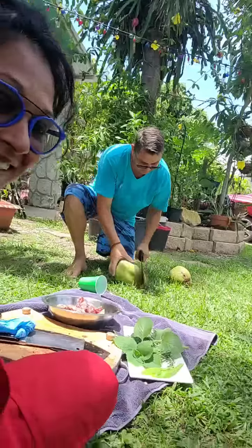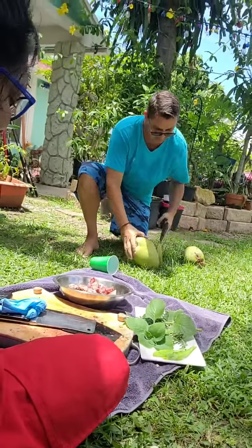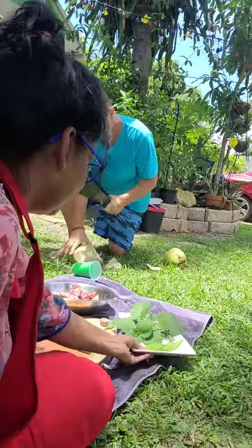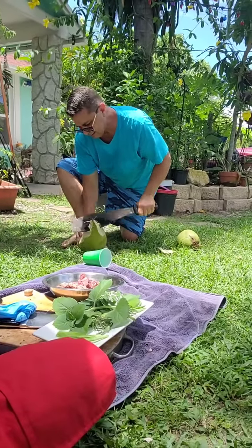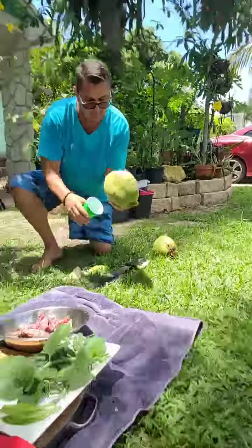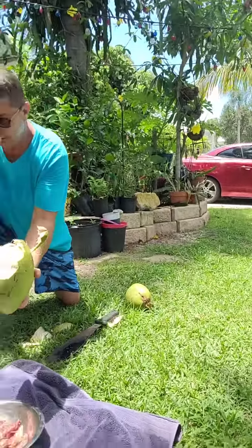Tommy's opening a coconut, guys - look, I taught him well! These are a little harder coconuts I took down from the coconut tree here. Show them, show them! Let me drink it before you make a mess - let me drink.